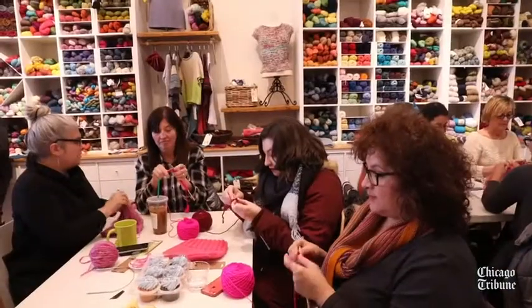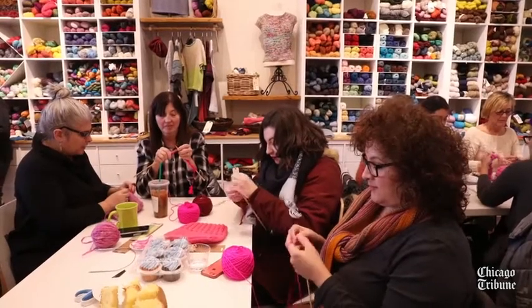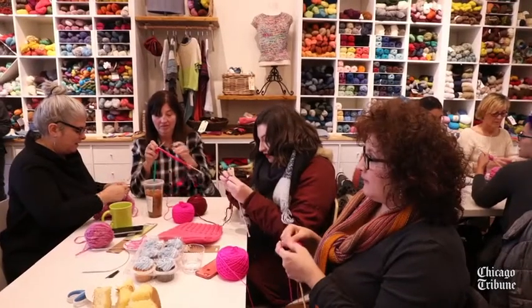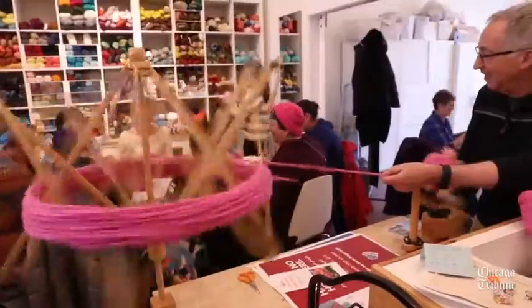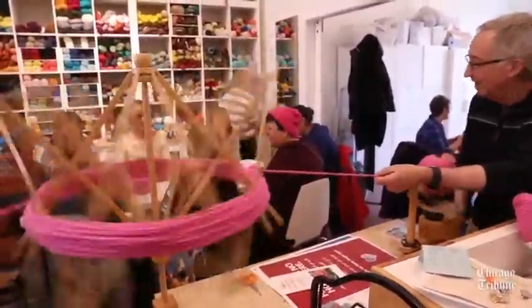They come from the era of sit-ins, and we called this a knit-in. We got the idea from two, three women actually in L.A. who designed this pattern and called it the Pussy Hat Project. When it started to take off, we realized that a lot of people wanted to knit pink hats for the Women's March in Washington, D.C., as well as the one here in Chicago. So we thought, we may as well give people a place to knit those hats, and that's how this event evolved.